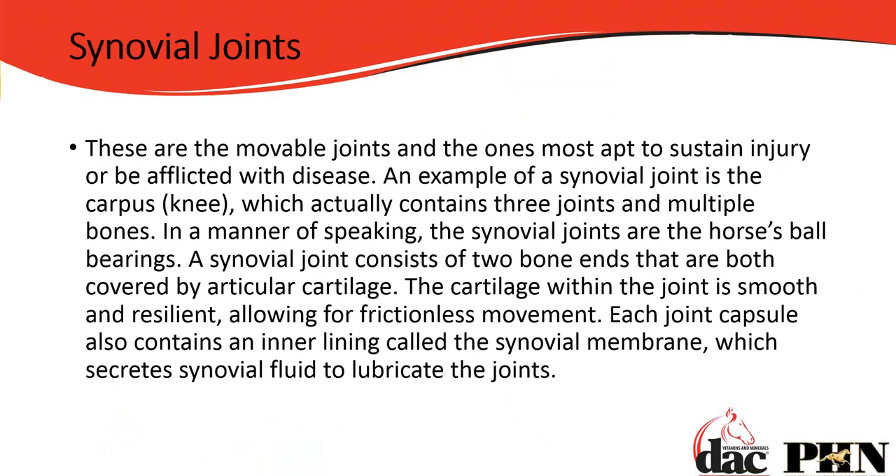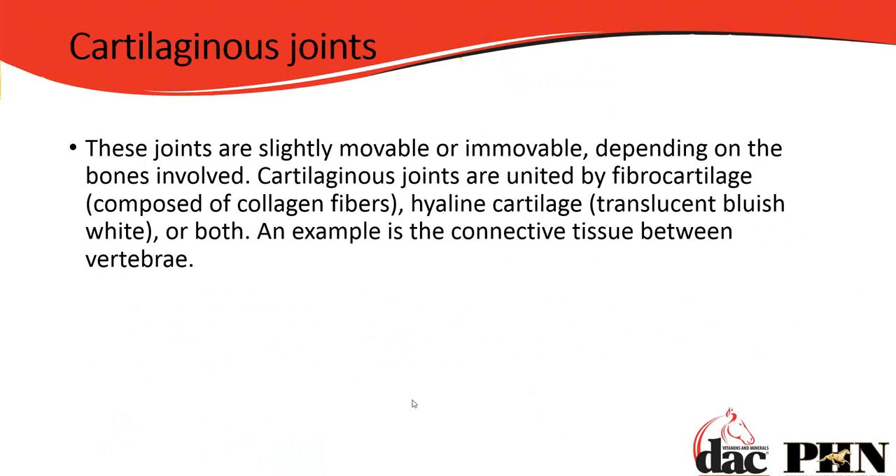In a manner of speaking, the synovial joints are the horse's ball bearings. The synovial joint consists of two bony ends covered in cartilage — smooth and resilient with some bounce, acting as a frictionless surface and a shock absorber. Each joint capsule contains an inner lining called the synovial membrane, which secretes synovial fluid that lubricates the joints. The synovial membrane can be perforated or damaged, allowing that fluid to leak out.